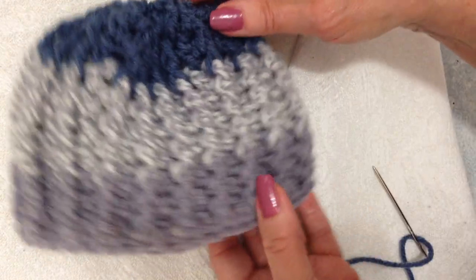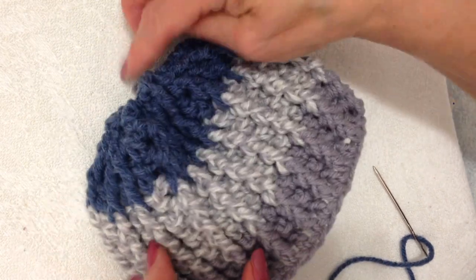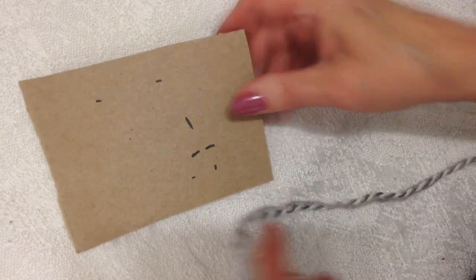I'll show you how to make the pom-pom. I have a piece of cardboard here and I'm going to wind my yarn around the cardboard quite a few times.